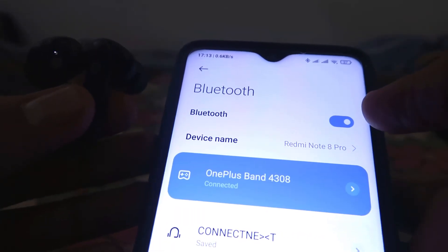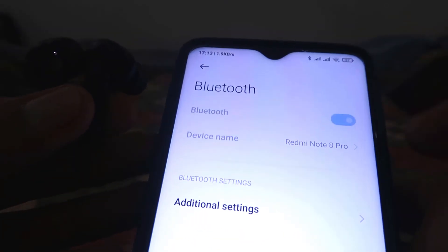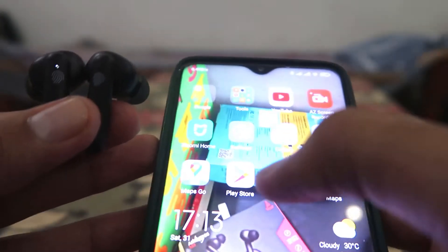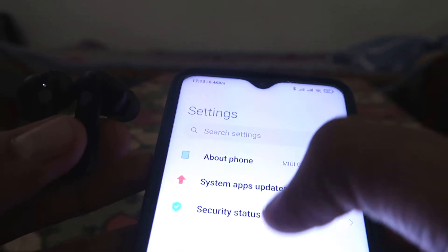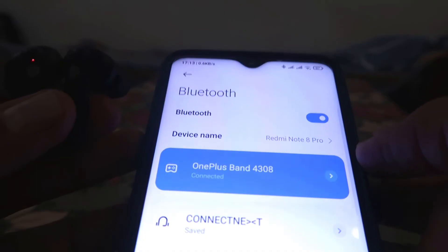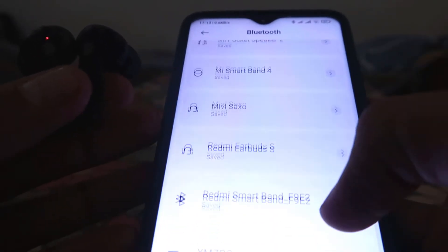Now what we have to do is go to the Bluetooth section and switch on the Bluetooth if it's off. If you don't find Bluetooth there, go to Settings and find the Bluetooth option, click on it, and switch it on.